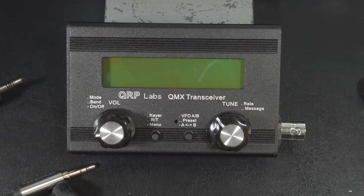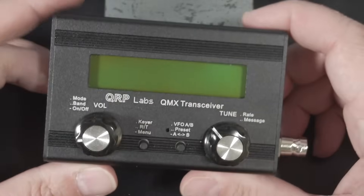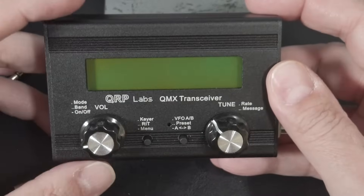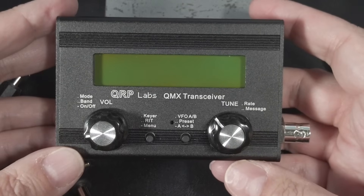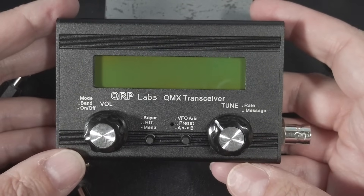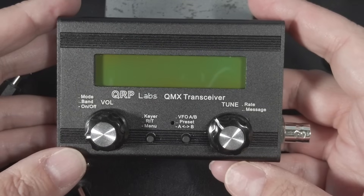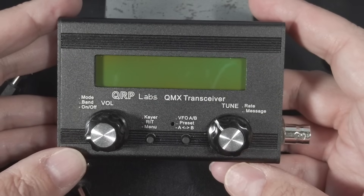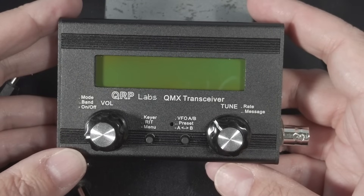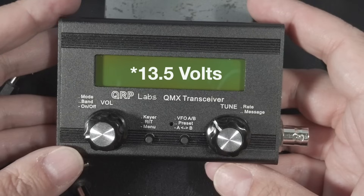So it kind of depends on the size of the build queue when you order. The size of the enclosure without the knobs is 3¾ inches wide by 2½ inches tall by 1 inch thick. It can be configured to output 5 watts at either 12 volts or 9 volts of input — you have to pick one or the other at build time. Whatever you choose, you can only vary that input by plus or minus 1 volt, otherwise the rig goes into protection mode and it won't let you transmit. So if you have one built for 12 volts and you hook it up to something like a LiFePO4 battery, the rig is not going to transmit because that battery puts out something like 3½ volts.